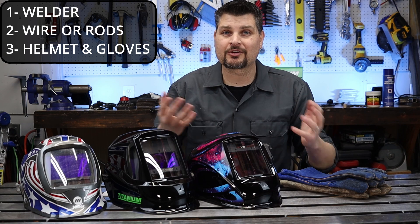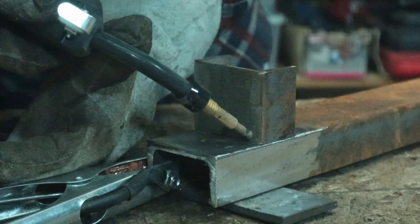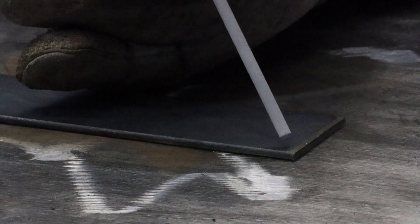With your wire and welder you could just close your eyes and have at it, but I would highly suggest getting an auto-darkening helmet. You don't need a $400 Miller — really any auto-darkening helmet will do just fine.